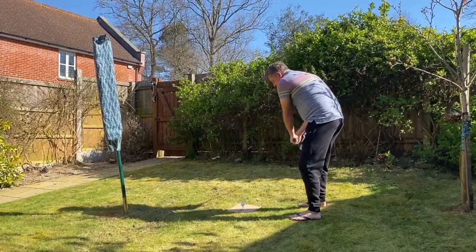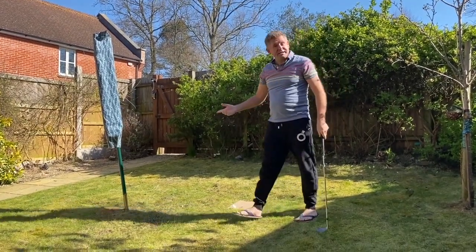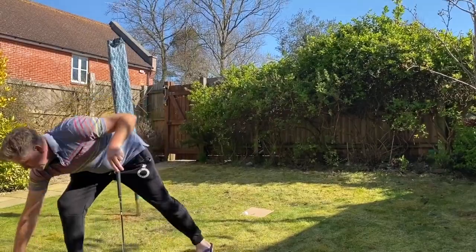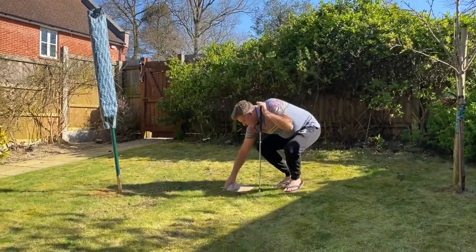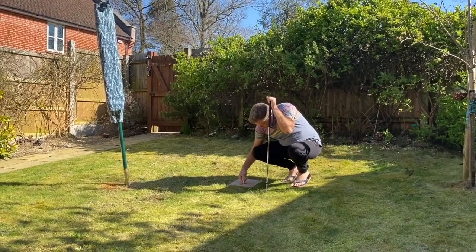I'll just pop another one in — there you go, the peg is in. This time I'm going to try to whip it under. And that time you can see the peg came out and the ball hasn't gone anywhere. So what we're going to try to do is keep going until we can get that peg as low as possible. Let's push it in a bit more.